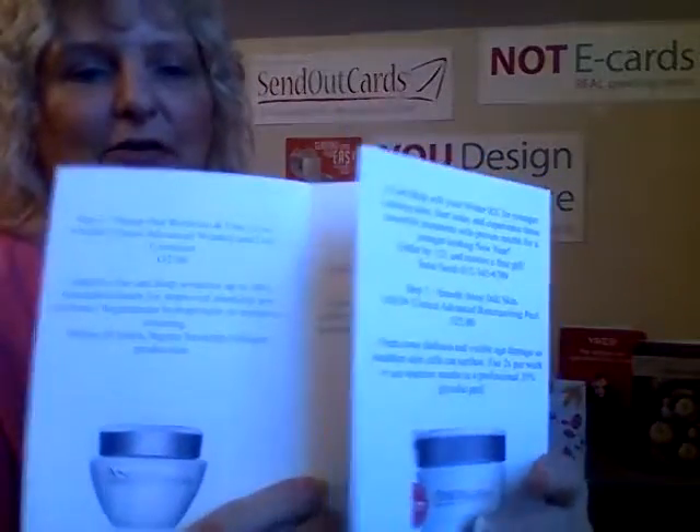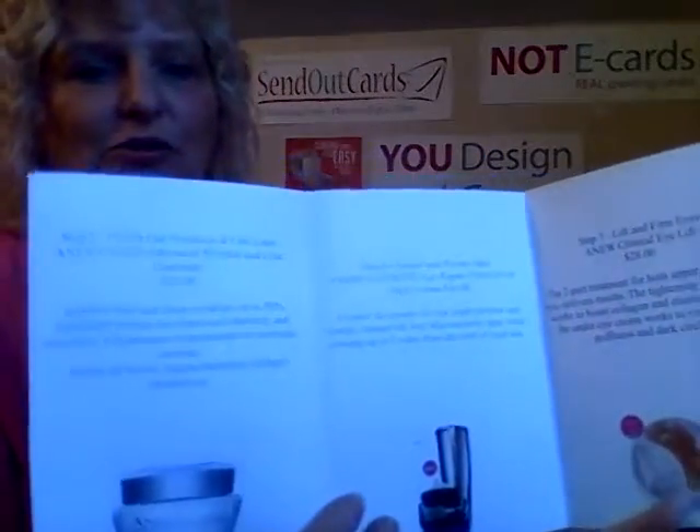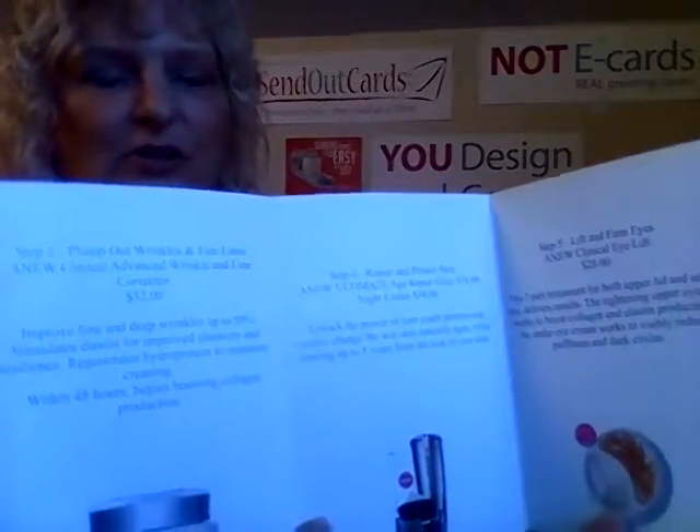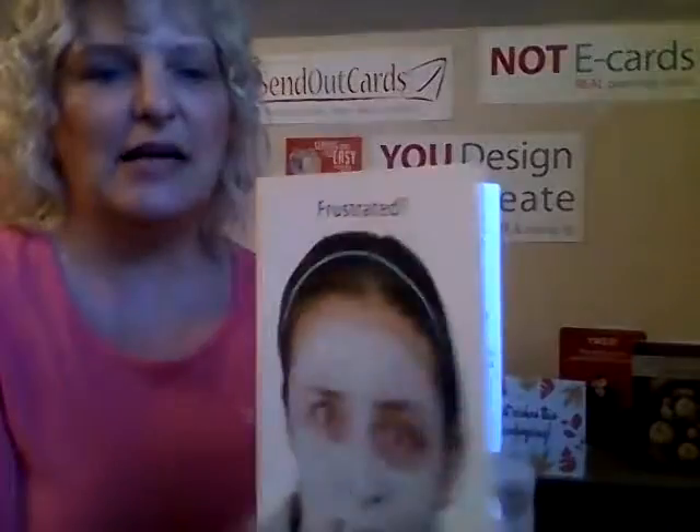Now we're going to talk about our three-panel cards. Three-panel cards is just what it sounds like — it's a third panel. This is one three-panel card that someone used. It says 'Frustrated' on the front with a woman, and this is great for skincare consultants. You've got this inside panel, and then the three-panel opens up like a trifold brochure. You can use this to talk about your products, your services — it can be any type of card you want, like a three-panel brochure.